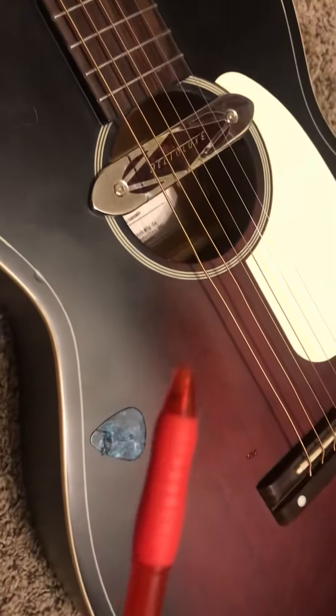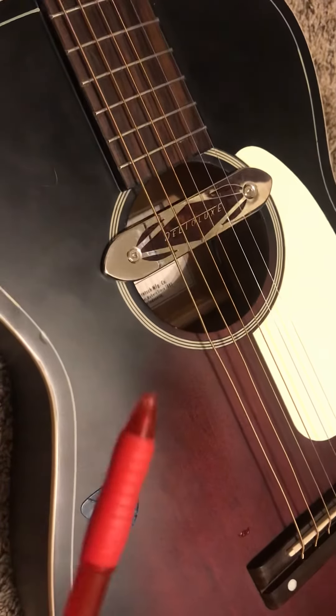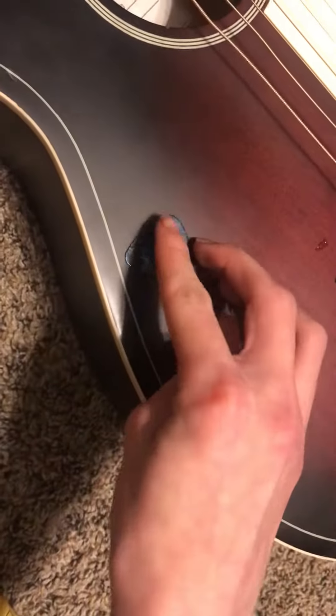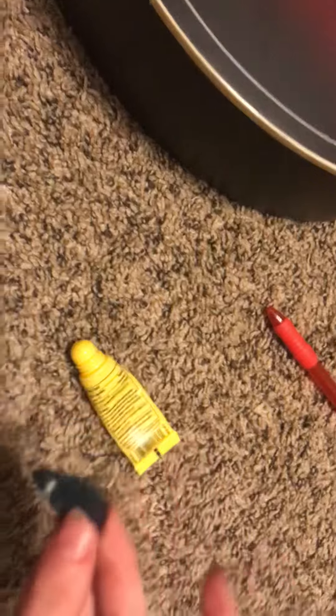Yep, I got it out. So yeah, if you ever get your guitar pick in there — because if you're a guitar player, you know how painful this is. Dropping your pick in there. That's what sucks about having an acoustic guitar. So just get some Carmex or something — I just thought of that idea — and then just wipe it on your sock. There. There's your pick.